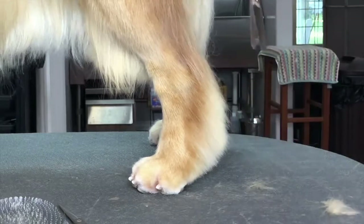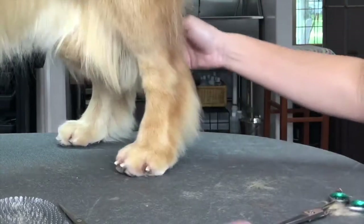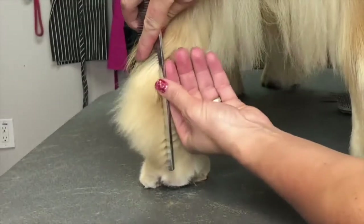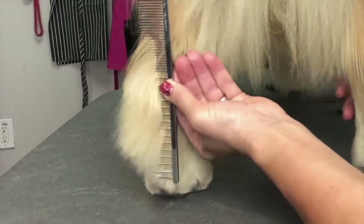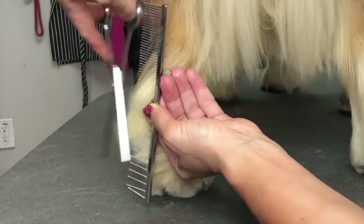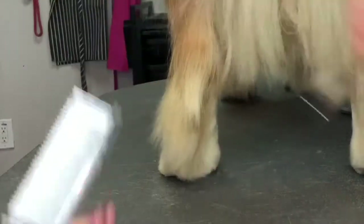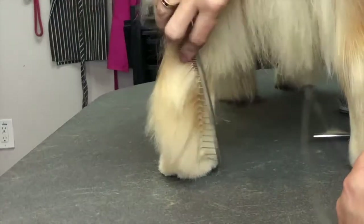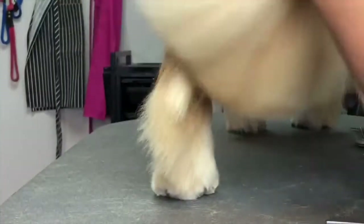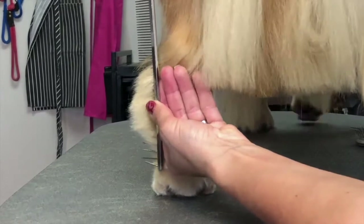Every hock is different — you have to look at what you're given and trim to what you have. You also want to have an end result in your mind of what you're trying to get to. Now looking from the rear, you're going to turn the hair of the hock towards the outside with your comb and blend the edges down. This helps create a nice full hock, but neatened up. Once you're happy with how it's looking from one side, clean up that edge a little bit more, double check it, make sure it's all even and neat.